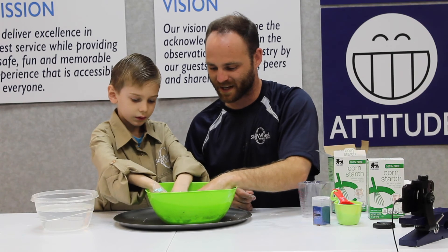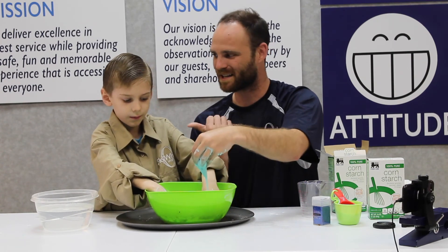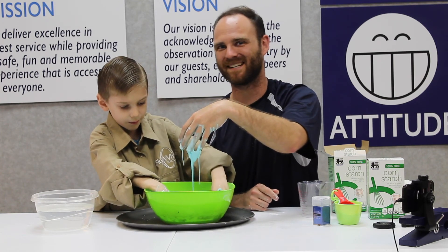Hope you guys enjoyed this episode of Wheel Wisdom. I'm your host Sean Bailey alongside my scientist apprentice Brennan. We hope you guys have a lot of fun today!